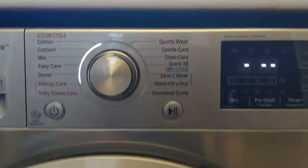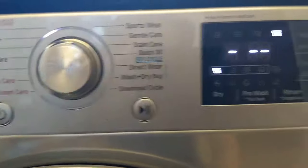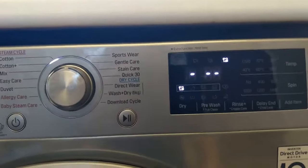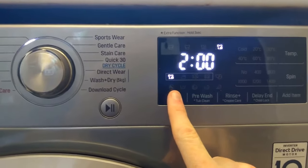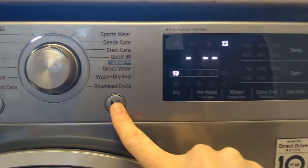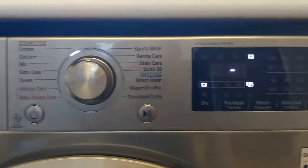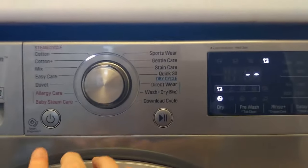If you want to just do a dry cycle, turn it on without touching the dial and press dry — it's a bit confusing because that light on the dial is still lit up. You've got your dry options and can set a time, or if you just press play it will calculate how long it thinks it needs. That's the one we use all the time.